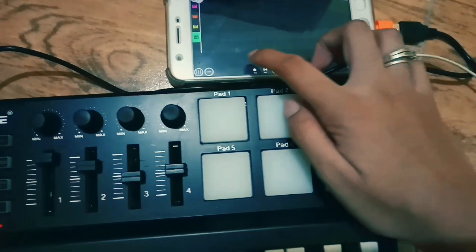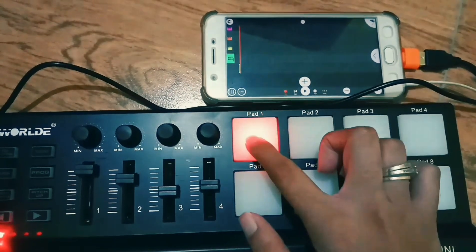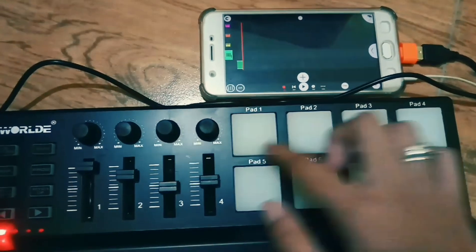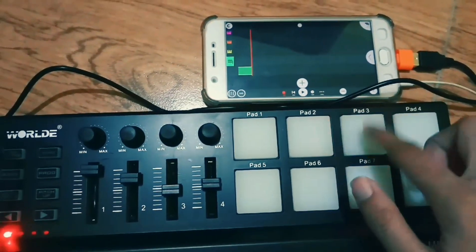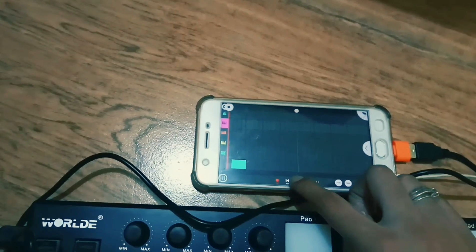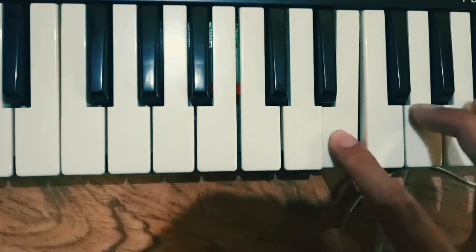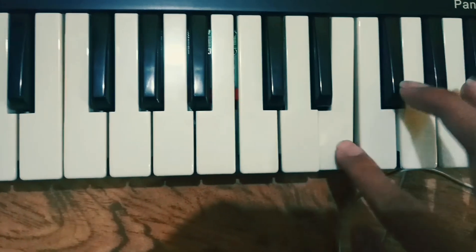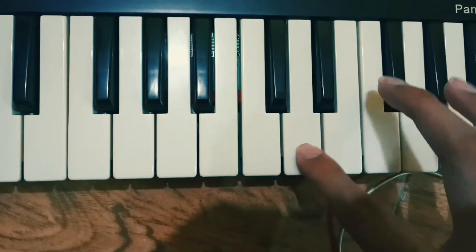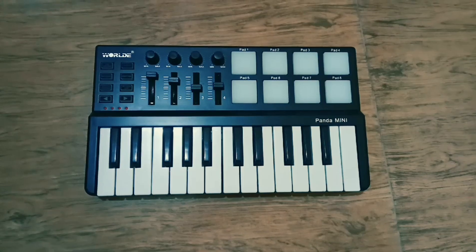Now let's try the pads. And the keys. There you have it. I hope I helped you — like and subscribe to my channel.